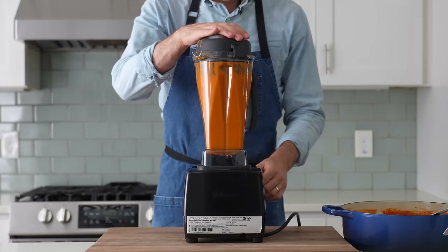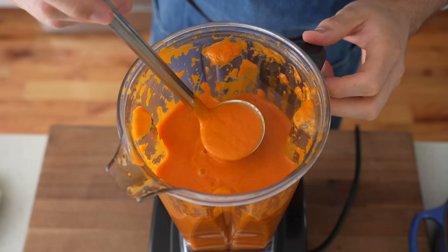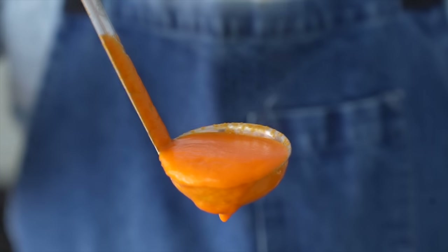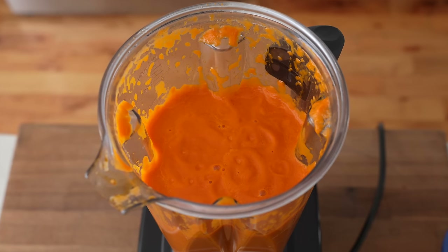After an uneventful two-minute spin, I stop the Vitamix to see the result. It's quite smooth and a very light orange color, meaning it fully emulsified the fat from the olive oil and the small amount of cream in the soup. That makes for a rich, velvety texture that sits really beautifully on the palate.